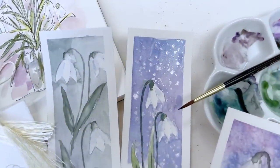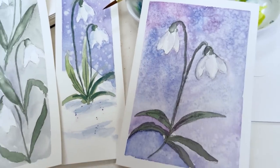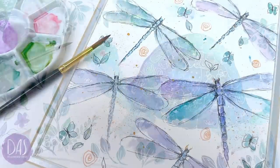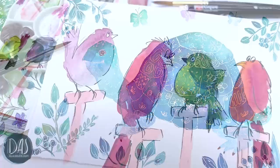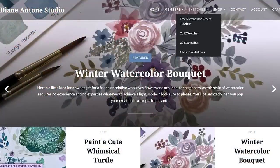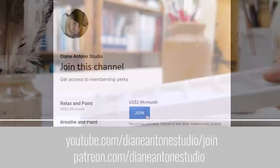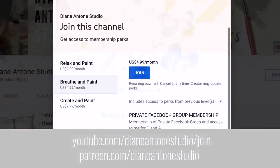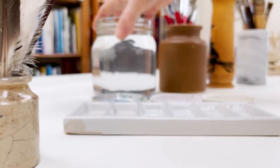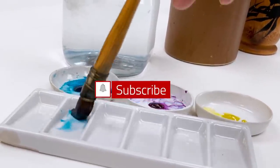Hi everyone and welcome, I'm Diane and my passion is painting and creating nature-inspired watercolors in my studio, which are easy for you to do too. I share all my paintings with you on YouTube and on our website, dianeanton.com. You can find free downloadable sketches for all the videos to help you make the most of your painting journey. We also have channel memberships with loads of perks. Click subscribe, turn on notifications, and let's learn to paint watercolor.